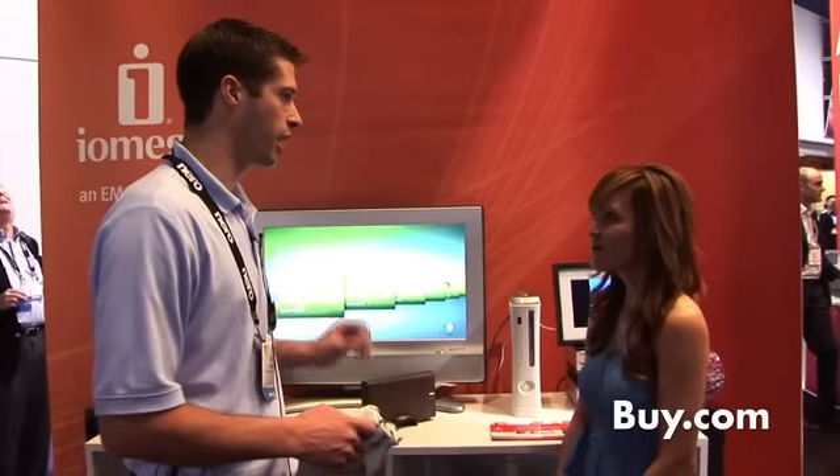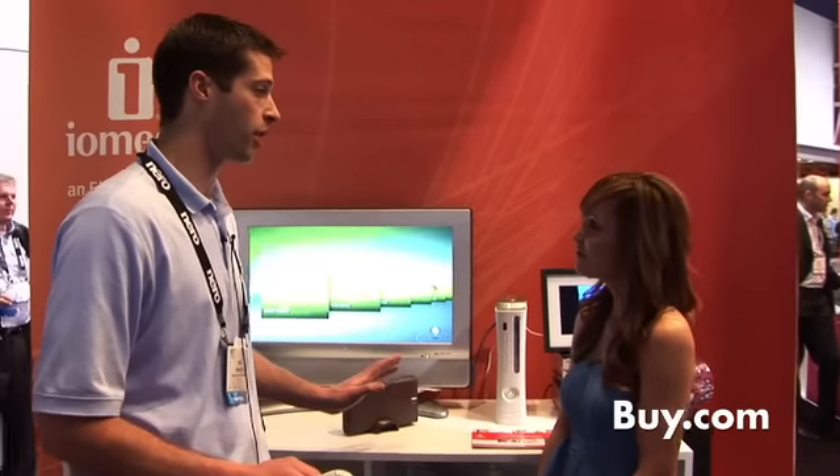Is it easy to set up? It's extremely easy to set up. We actually designed it particularly for people who aren't familiar with networking and made it a simple process. You simply power it on, plug it into your router, and then install the software — it takes less than two minutes and you're up and running. You can drag and drop files. Three easy steps, plug and play, ready to go.